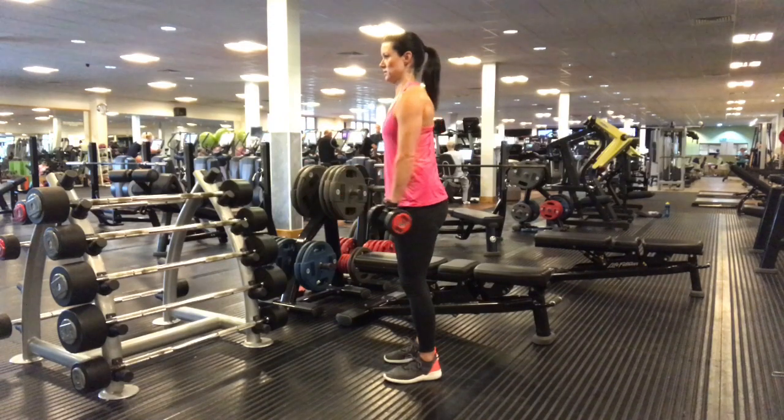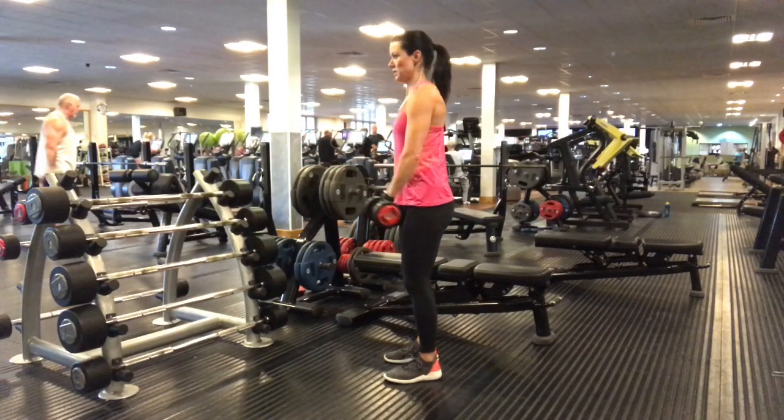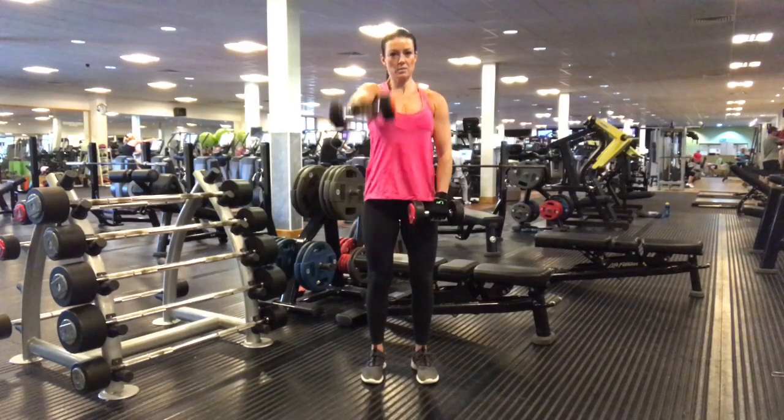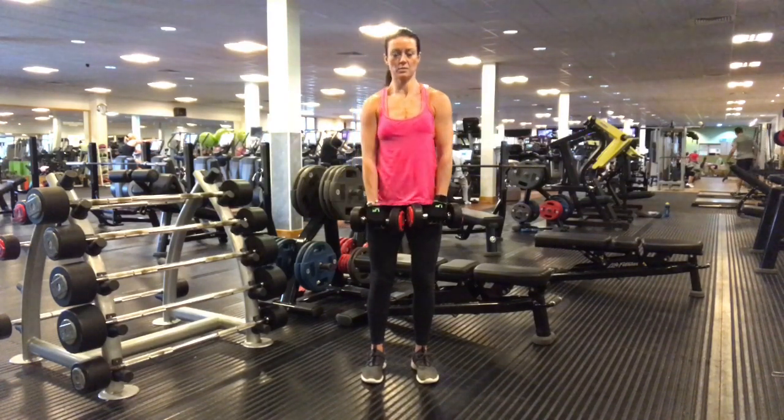You want to raise it with control just up to shoulder height and lower it with control. Make sure that you keep the belly pulled in the entire time, a very gentle bend in the knees, and keep all of the weight into the heels.